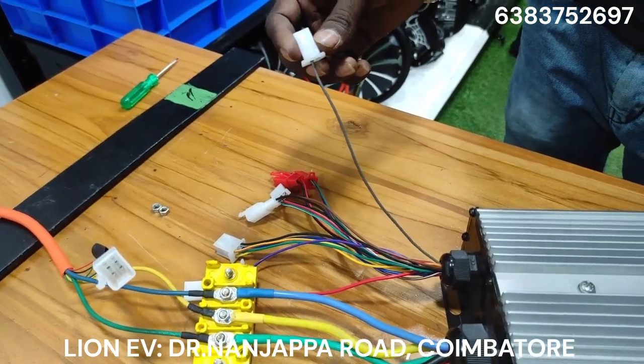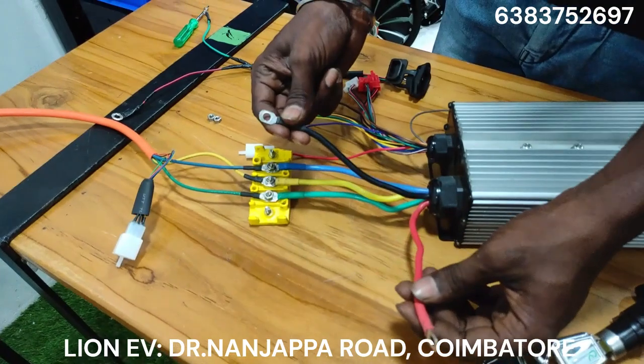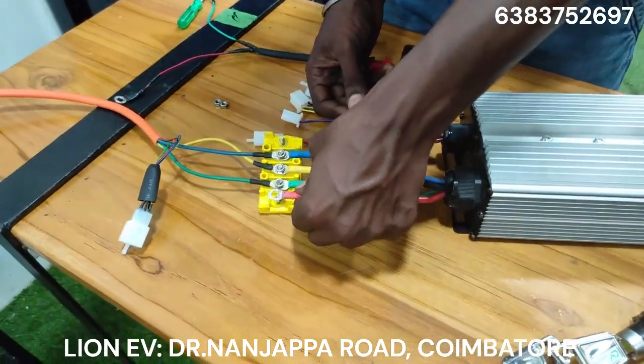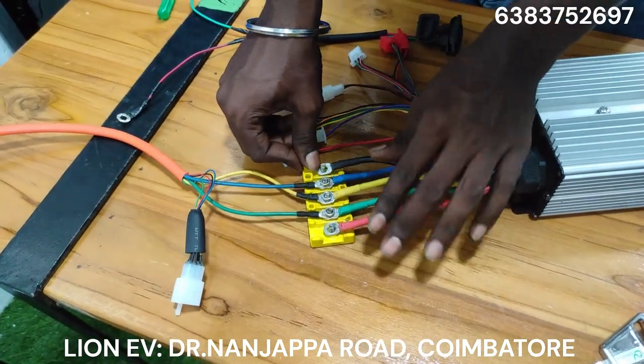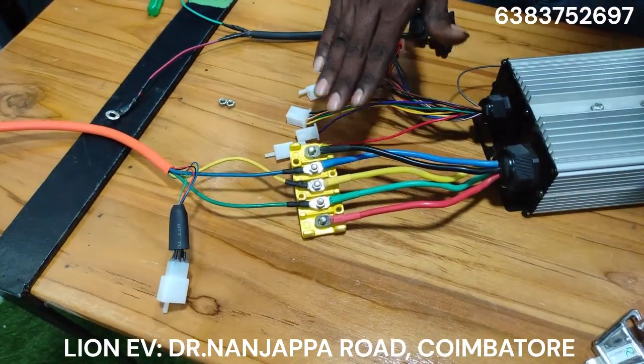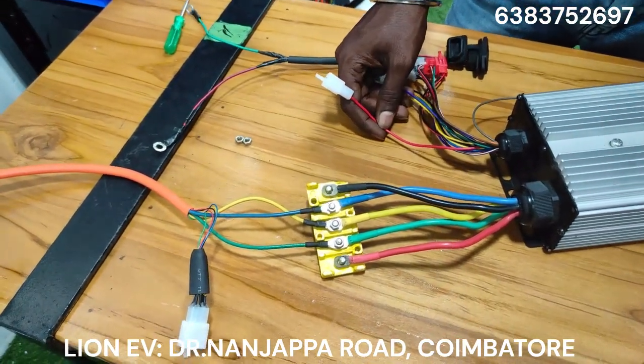This is the hybrid. This is the battery lane connection — battery plus and battery minus. This is the controller. This is the battery plus and minus.